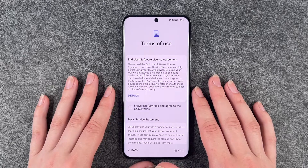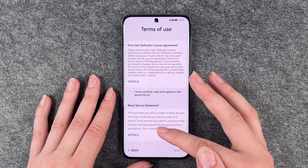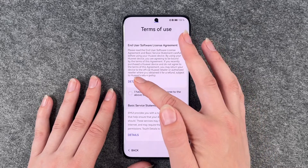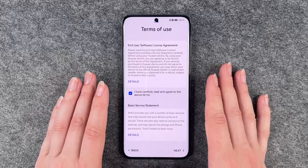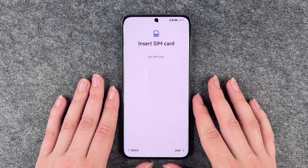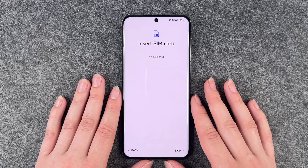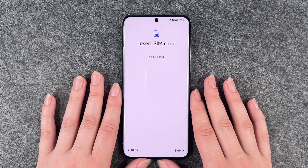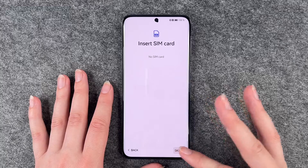Terms of use and user software license agreement, basic service statement. You can go ahead and read the details. I'm going to go ahead and say I have carefully read and agree to the above terms. Insert a SIM card — we actually have a separate video for that, so we're not going to insert one now, we'll do that separately. I'm going to say skip.